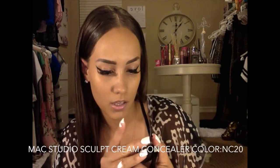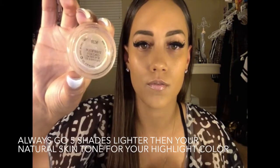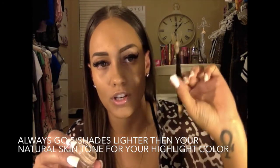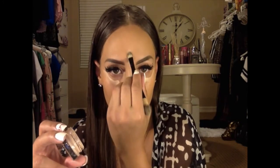After that, this is MAC Studio Sculpt concealer in NC20 — it's more of a cream base. You can go to the counter and they'll match your color. I take some on my little Target brush and do my highlight lines first — I scoop them out underneath. This is for your highlight.